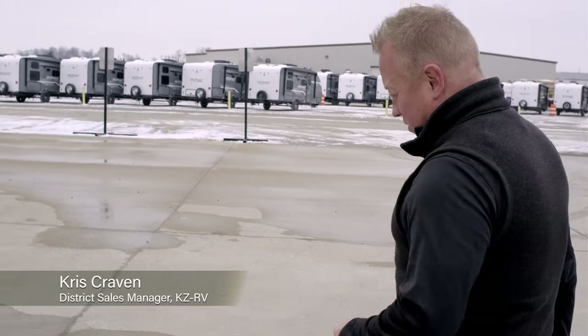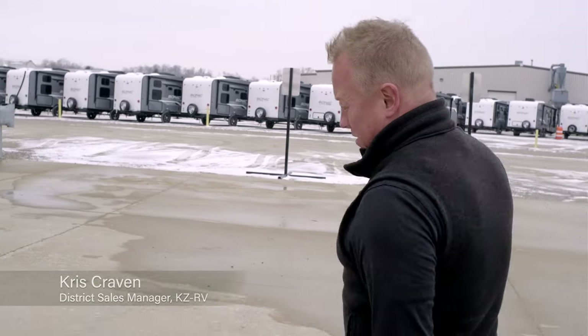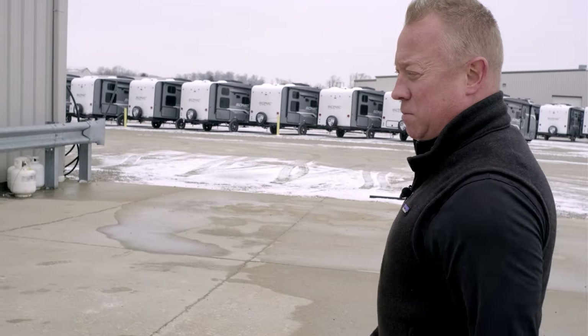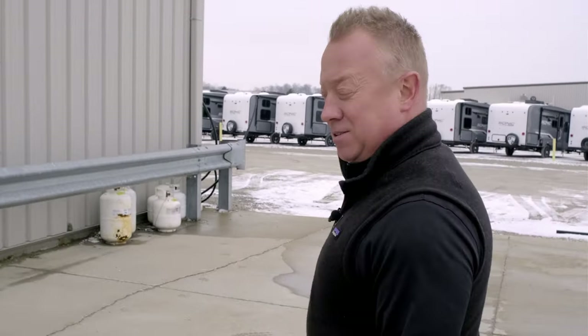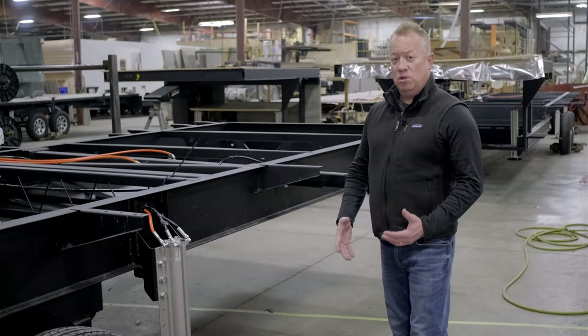In today's RV market there are a lot of choices that consumers have on which products to buy. What we wanted to do today is show you some of the things we do different here at KZ. Follow me — it all starts here at plant six.